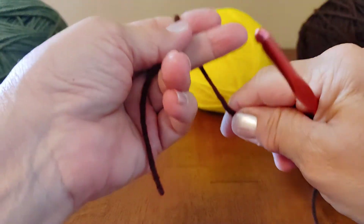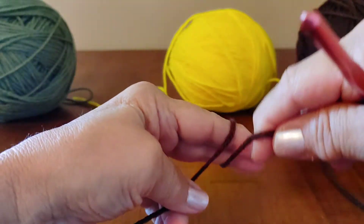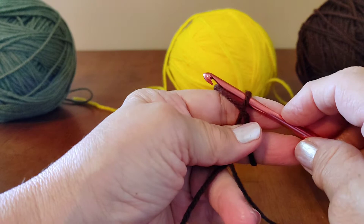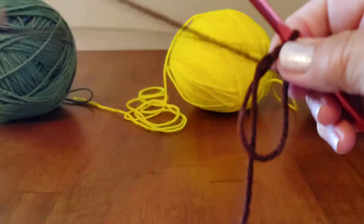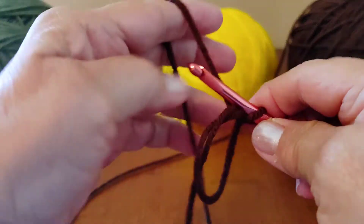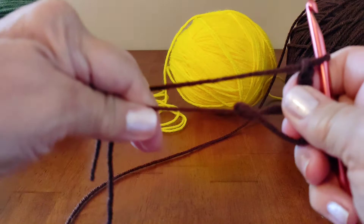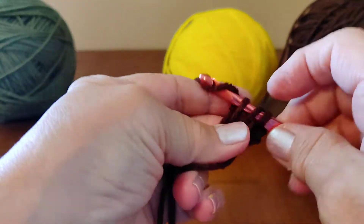So we're going to do a magic circle. For those that don't know how, grab your yarn over to your fingers and make an X. Take your needle underneath the yarn on the right, go over the one on the left, bring it back under the one on the right and grab a hold of it. Now we are going to chain three. This acts as our first double crochet. Tighten that up a little bit. Now we're going to do 11 more for a total of 12 double crochets.